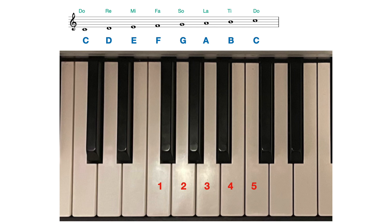Coming down — descending — we play C, B, A, G and F with fingers 5, 4, 3, 2, 1, then finger 3 passes neatly over the thumb to play E, whilst the thumb glides underneath. Finger 2 plays D and finger 1, the thumb, plays C.